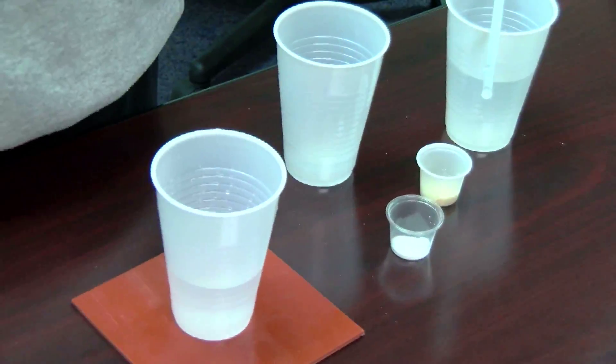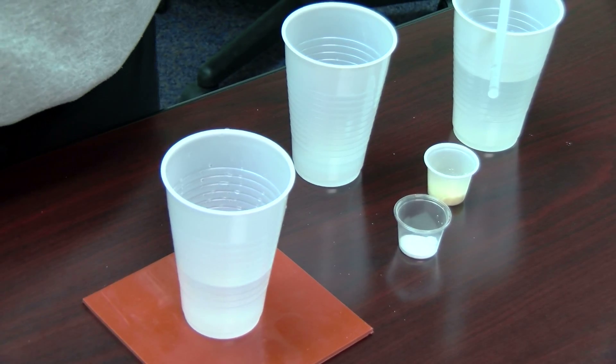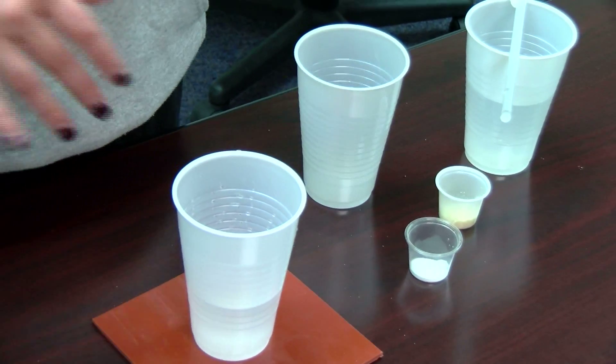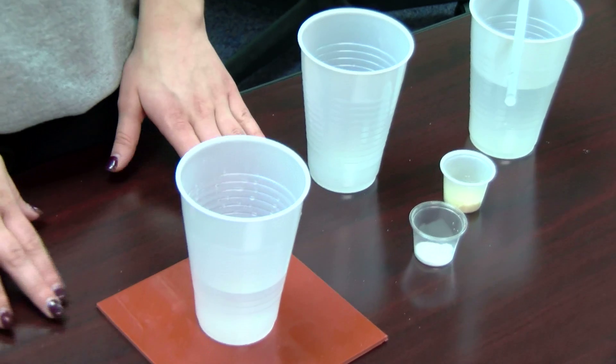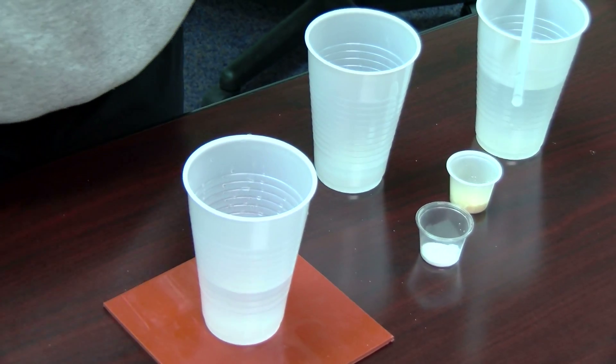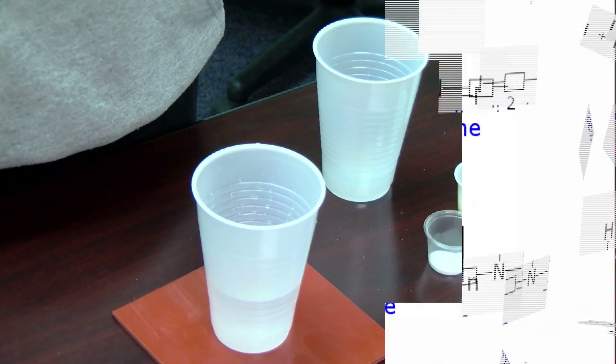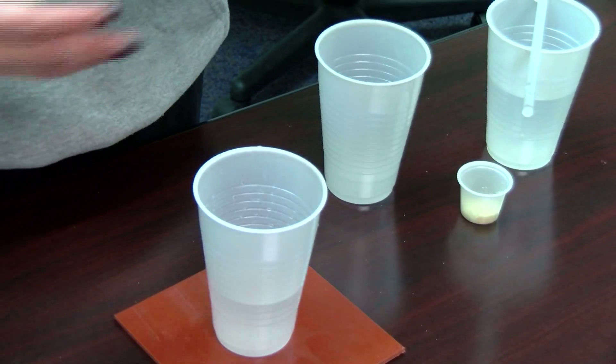I'm going to create a video of me simulating nylon to explain the chemistry involved. First we're going to start with a cup of water and a stirring stick at the bottom, and it's going to be on a heating pad. After this we're going to add a diamine called hexamethylenediamine, and we're going to add it and it's going to dissolve in the water.